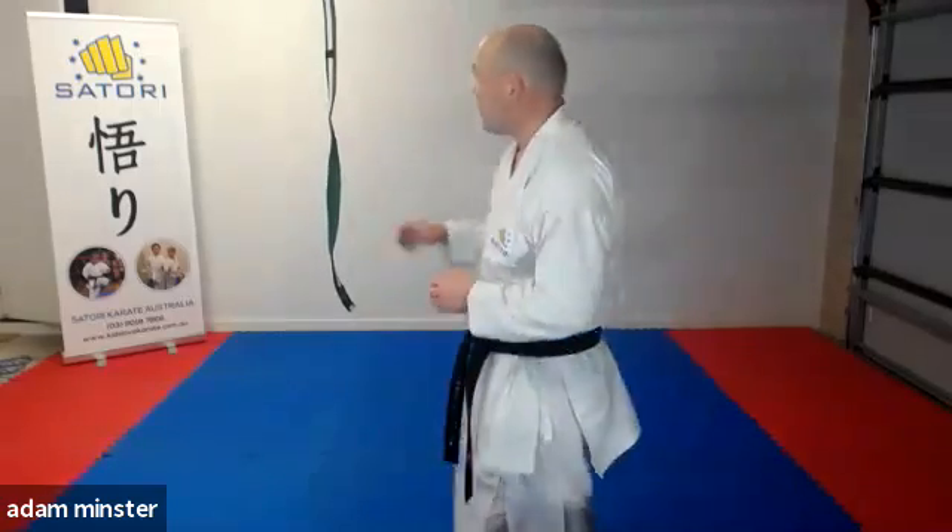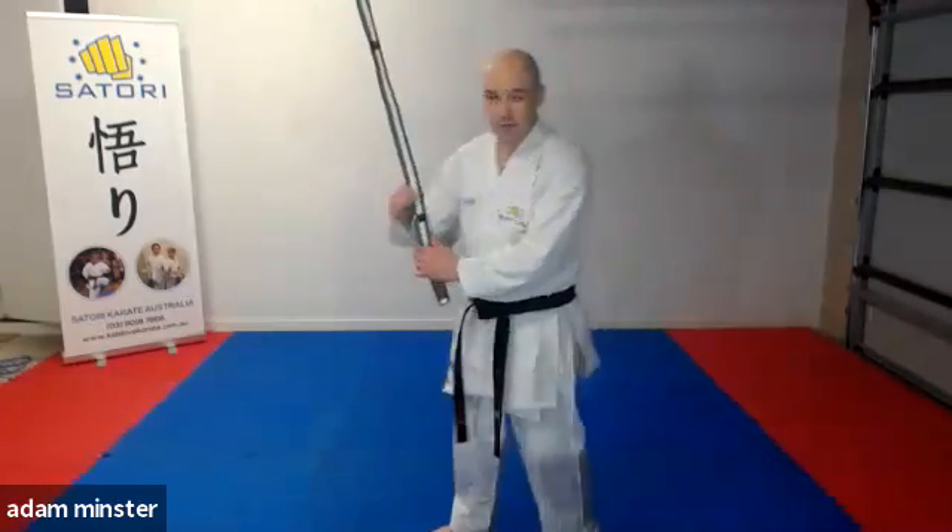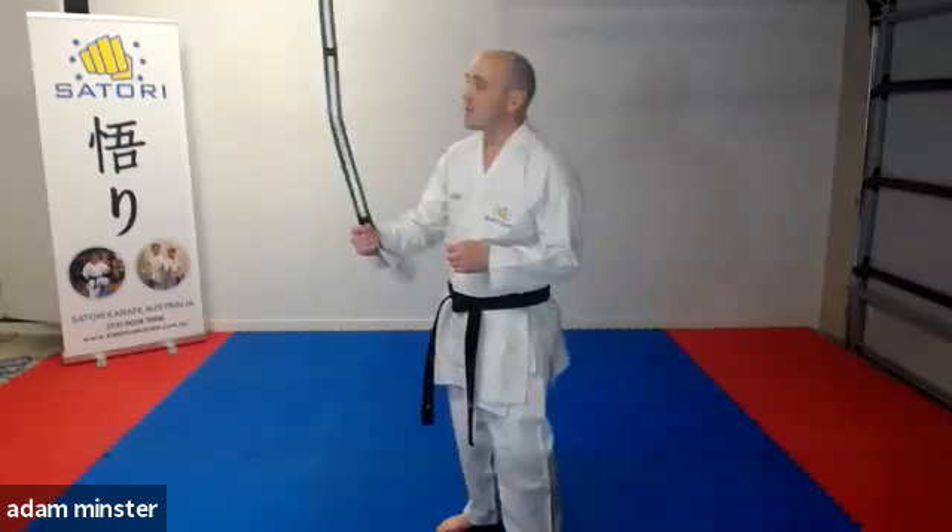And most importantly, the accuracy of your technique. So you can see what I've got here — I've got an old belt, and I put two bits of tape on it. I've just hung it from the roof. So what I can do with these two little dots is use that for my target practice.